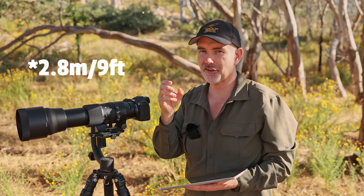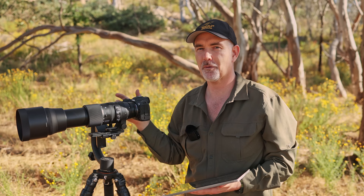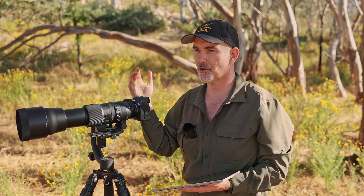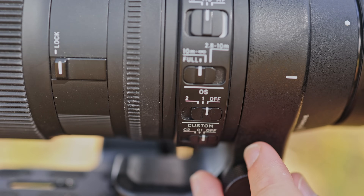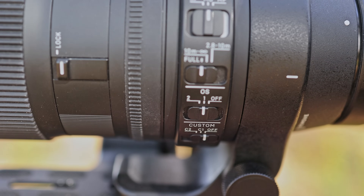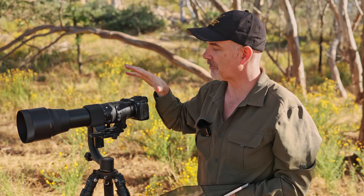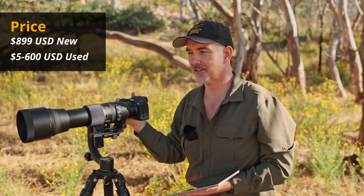The minimum focus distance is around 2.7 meters, which determines how close you can get and limits magnification compared to Canon's zoom lenses. You can get around that with an extension tube - it's a bit of a pain adding and removing them and you lose some light, but it's an option if you photograph insects or butterflies. The lens also has Sigma's optical stabilization, which I'll talk about later.